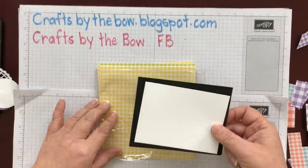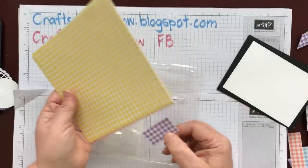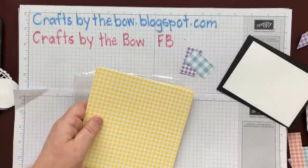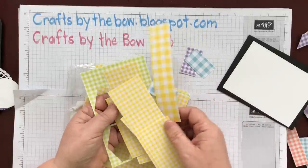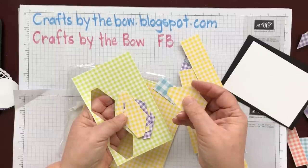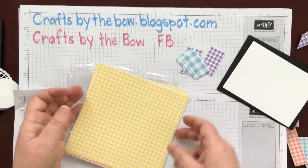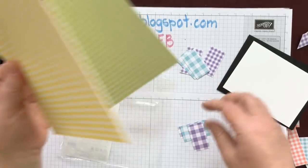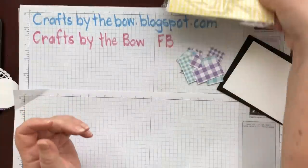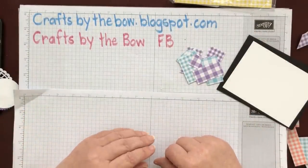I didn't know what I was going to make this afternoon and I wanted to get my Gingham Gala paper out. And when I opened it there were thousands of these little pieces. You know what a paper hoarder I am. I had pieces left over from all different projects — some of the tailored tag punch pieces, strips that I've cut off, little tiny pieces. I thought it was time I used some of them up. Every now and then I have a purge with all my little pieces of paper and I start using them as scraps.